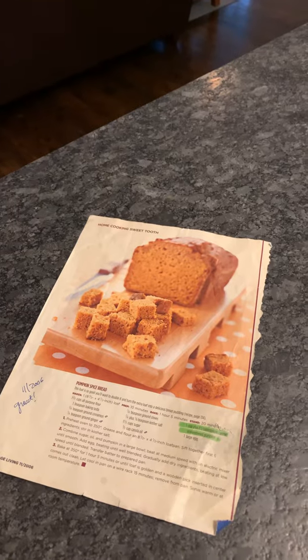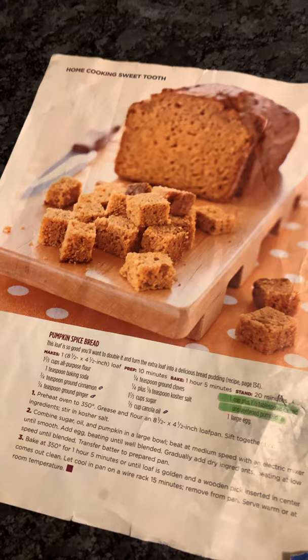It's Wednesday, November 25th, 2020. I'm making the pumpkin bread like I do every year. That's the recipe that I got from Cottage Living in 2006, so that was 14 years ago. Wow.